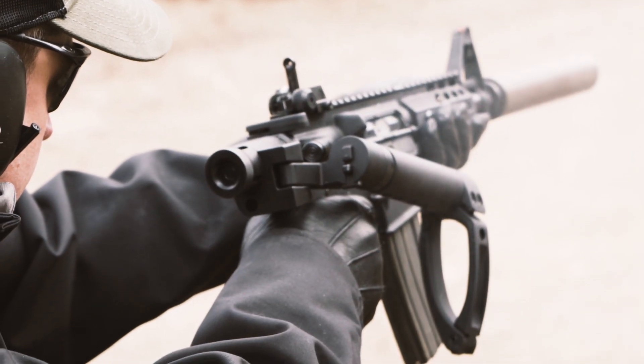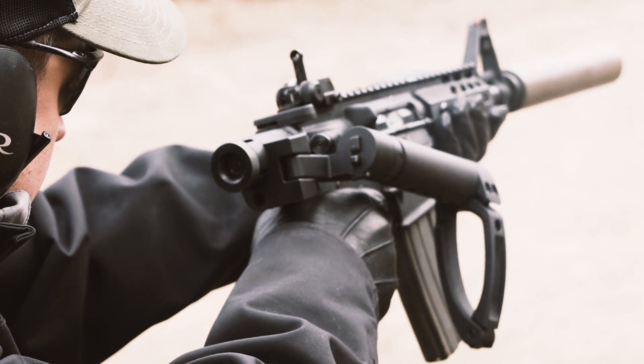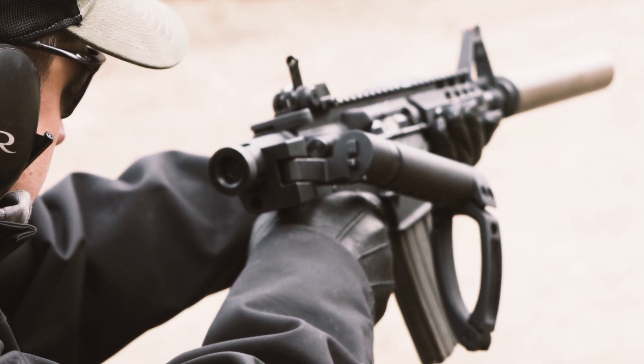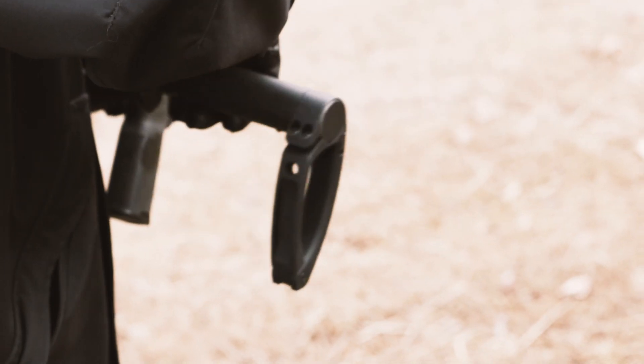There was really nothing else out there that was going to be able to fire while it was folded. When we saw the first prototypes and the MCS itself when it worked, it was like, okay, now we're motivated to complete the rest of this package and do something that nobody's ever done for a direct-impingement AR-15 — to have it fold to the right, where all the activity is on that side of the rifle.